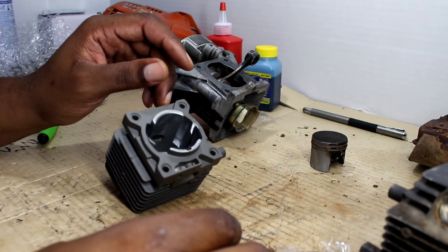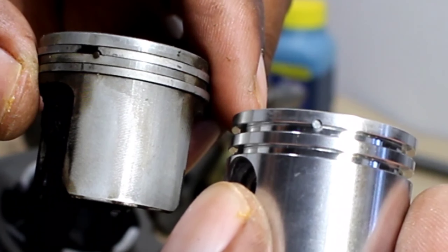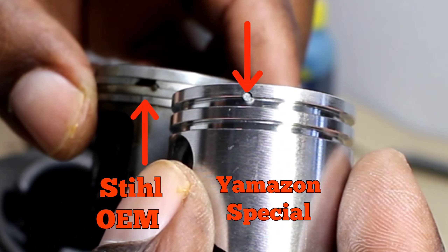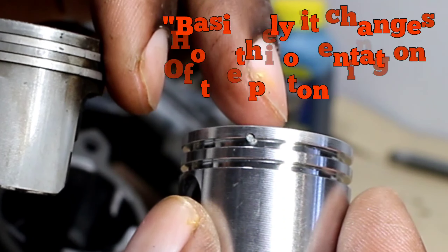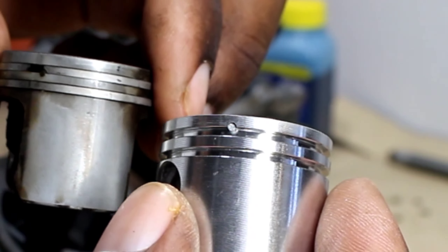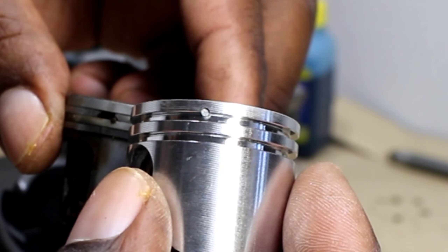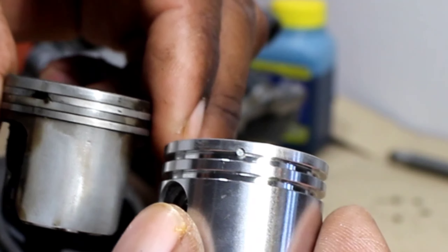I want to show you a difference between the Yamazon piston and the OEM piston. You see where the piston rings connect — on the OEM piston the dot is on the bottom, and on this one the dot is on the top. That changes the orientation of the piston ring, so you can't just look at the OEM one and say the piston rings are going to look just like that. Basically the aftermarket piston rings are going to be upside down if you're looking at the OEM one, so just keep that in mind. I'll show you once I get the piston rings on the Yamazon one.